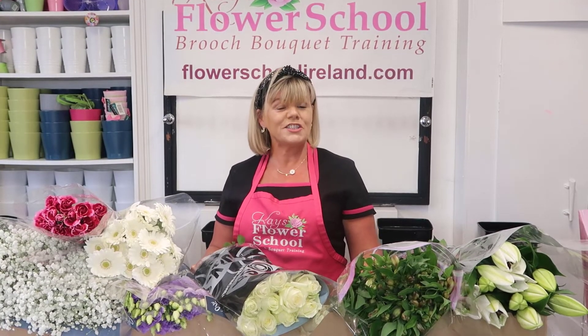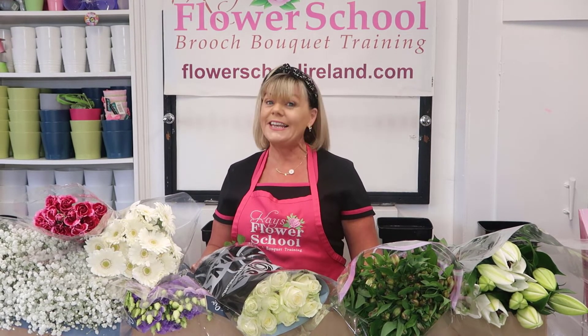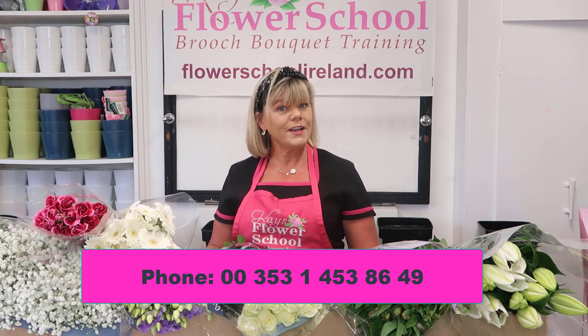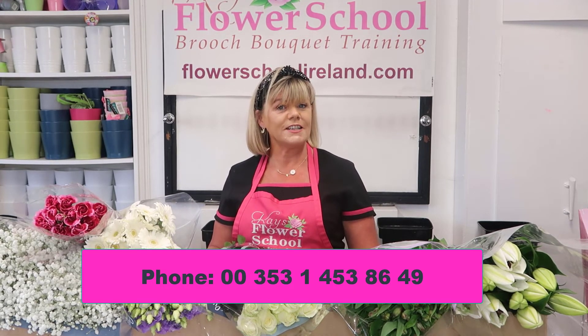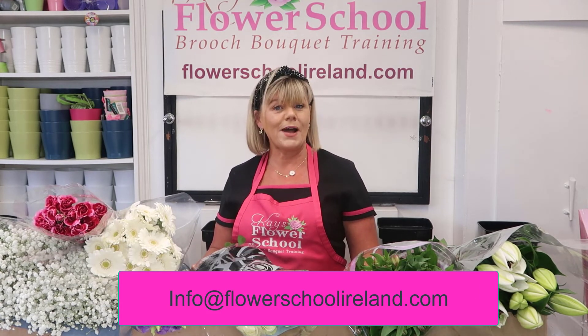If you're interested in purchasing our online course but would like to discuss your training a little bit further with either myself or one of our tutors, why not ring us here at the school. It's Ireland 00353, code 1 for Dublin, 4538649 — or just drop us an email at info@flarschoolireland.com.